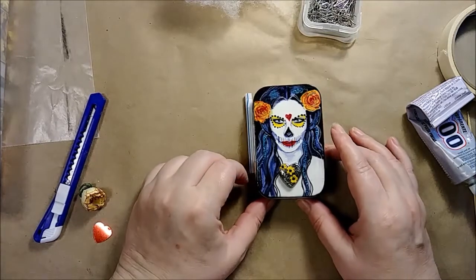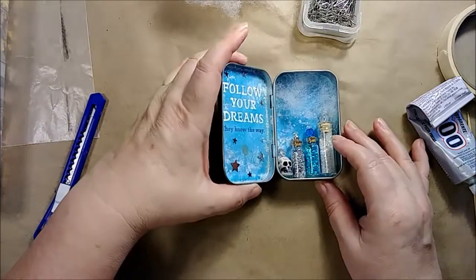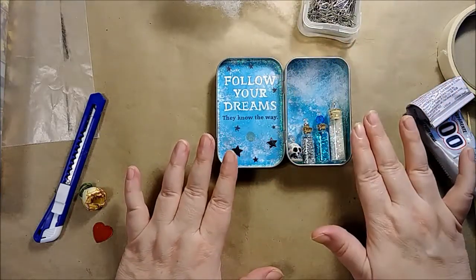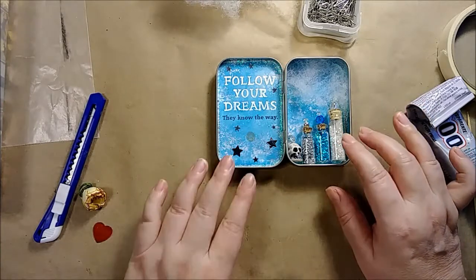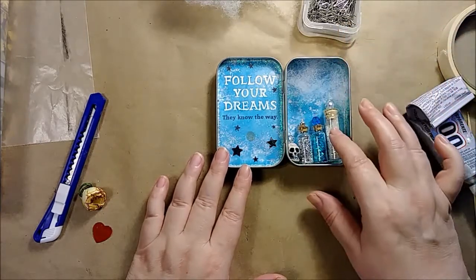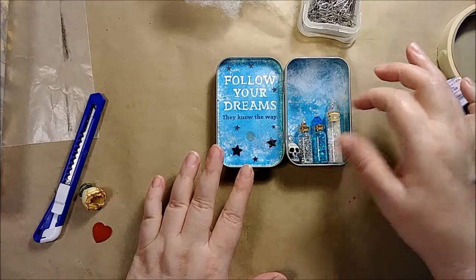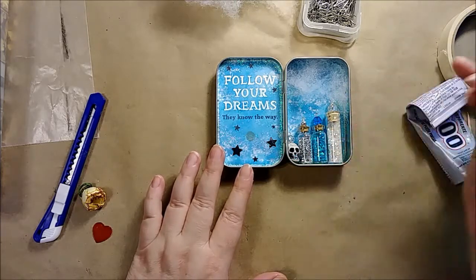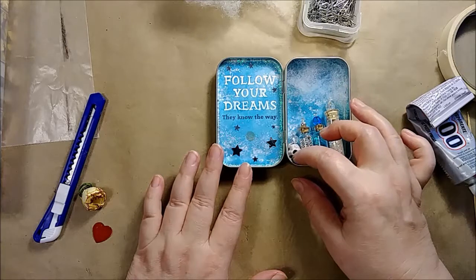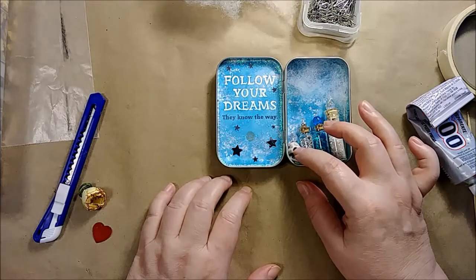This is my sort of dream-themed tin and here's what I have so far. It's very blue and very glittery and very different from the other tins that I've done so far. Bottles filled with glittery things with stoppers made from beads that I've stuck a pin through and driven down into the corks, and I also did the same thing with this little skull bead which got glitter all over it and has a little beaded top to it.